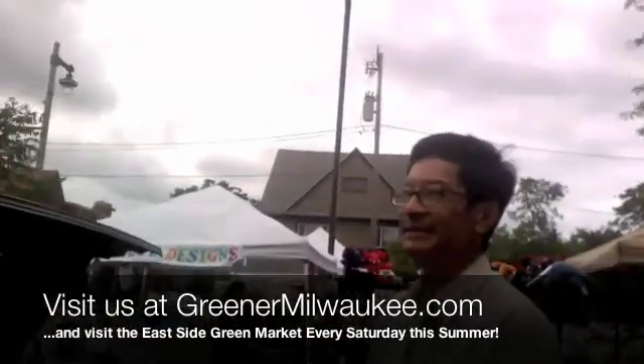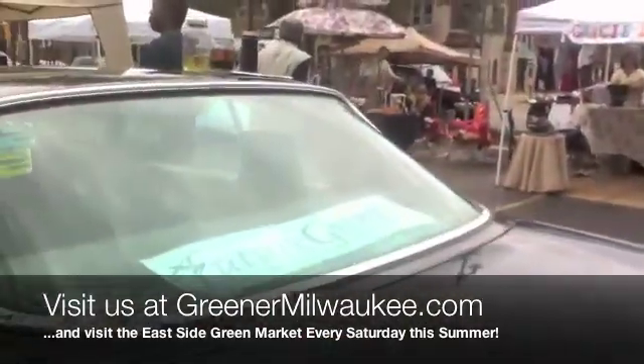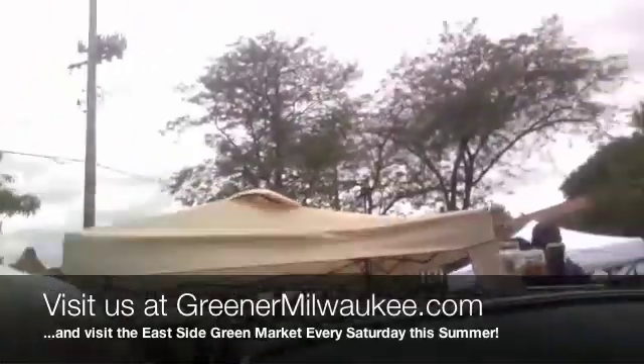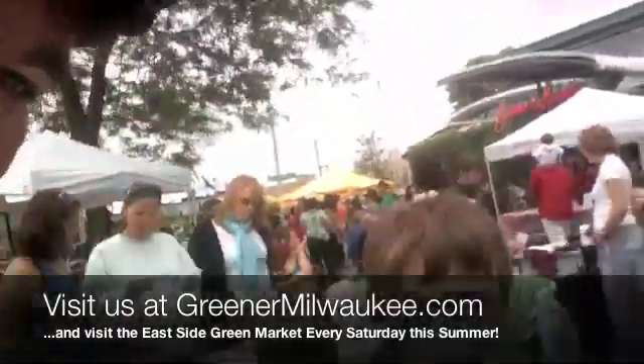Thanks a lot, Swin. Thank you very much. We'll see you again at the Eastside Green Market. Absolutely. Grayson, that's a nice little setup. Are you conserving energy with that?